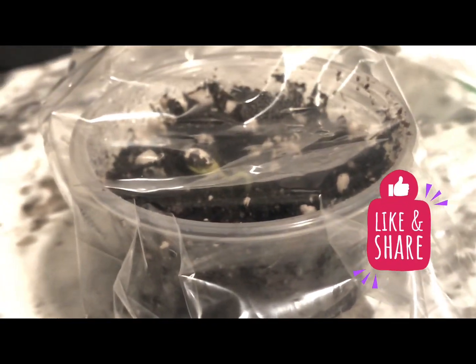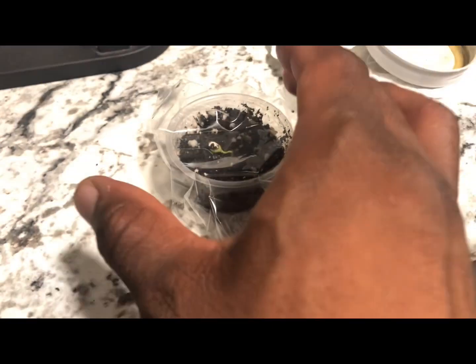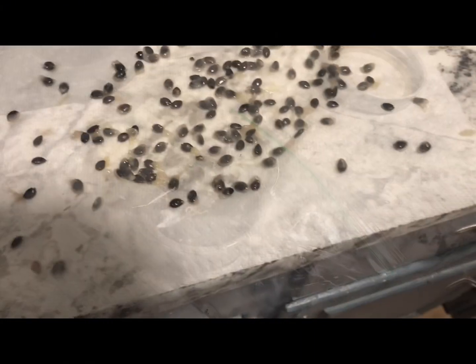This is just another example of how easy it is to get into gardening. If you want to grow something, just try it — there's nothing that can really be hurt by attempting these things and learning along the way.